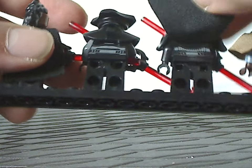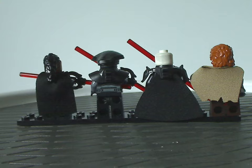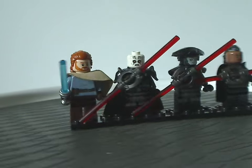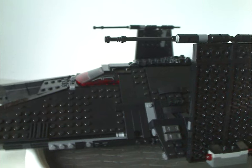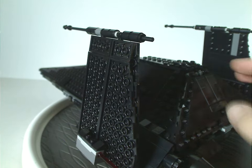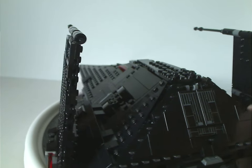Each minifig also has back-torso printing. Now on to the set itself — here is the Inquisitor Transport ship, which is quite an interesting, unique ship never seen before in the Lego Star Wars catalog.